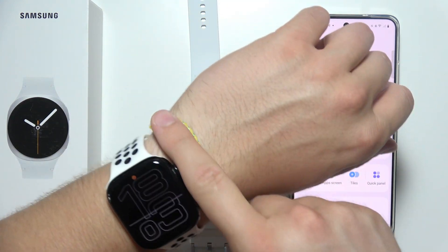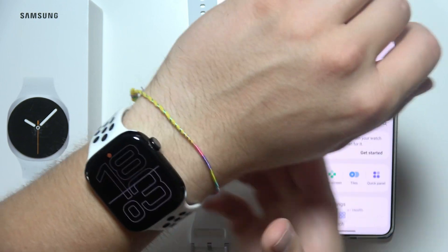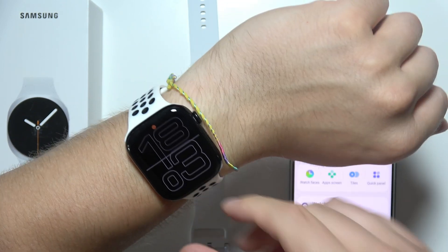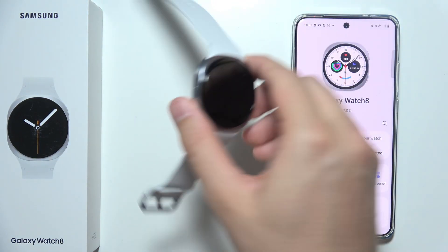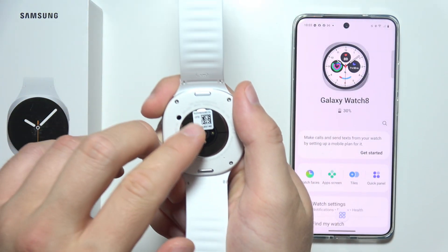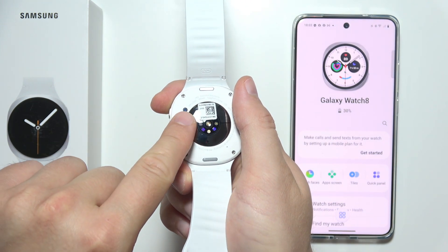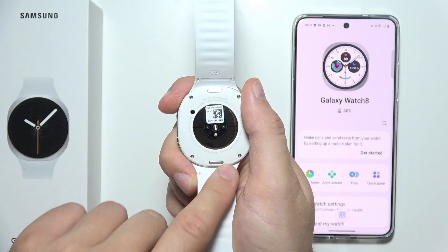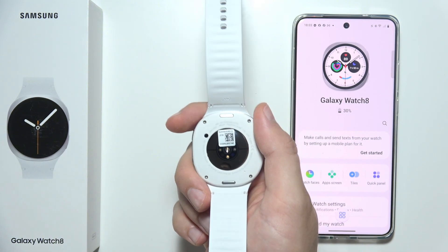Make sure you are wearing the watch about one finger above your wrist bone — you can even position it a little bit higher. Also, try removing the protective sticker or label on the back of the watch, because it may be covering some of the sensors, which could be a reason why it's not capturing your sleep data.